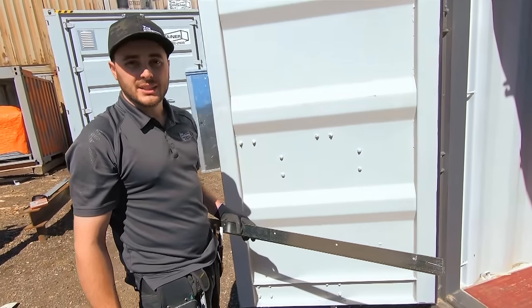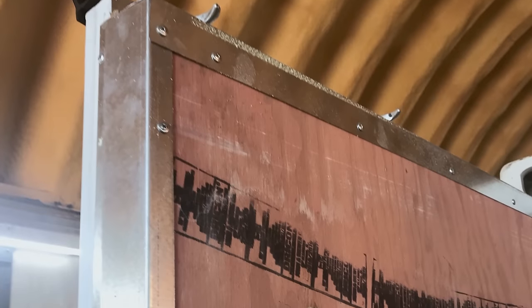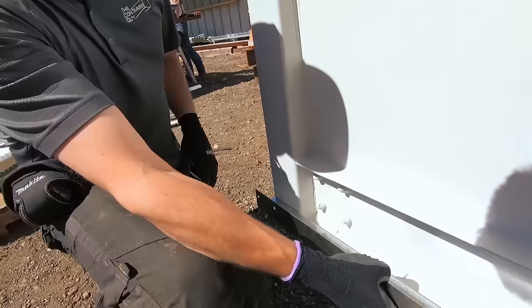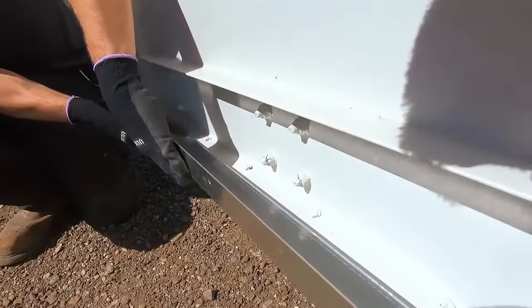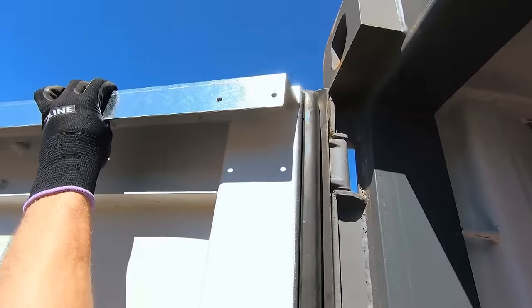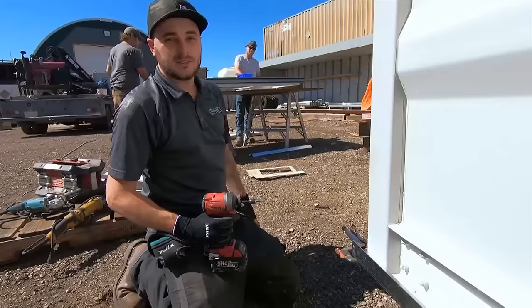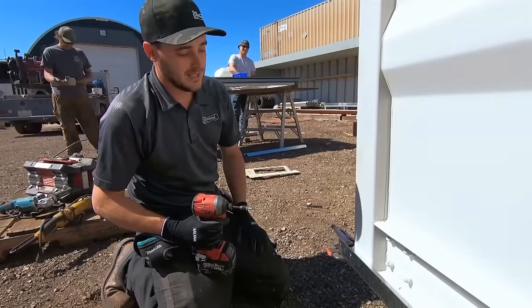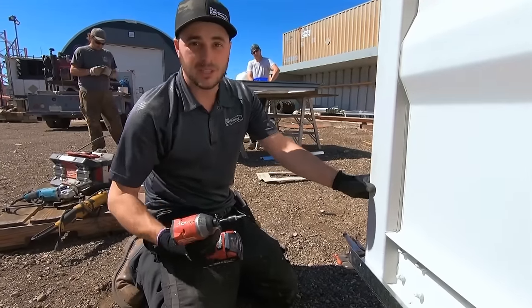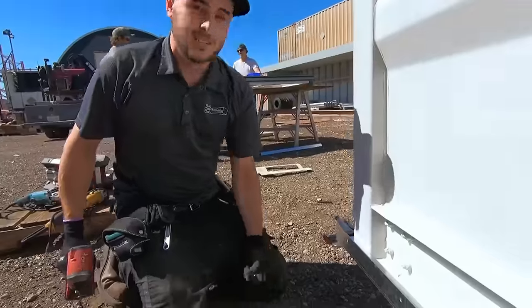Here we have our container door flashing kit. After we spray foam insulate, we can remove the side flashing, slide in a piece of plywood or drywall, and then reinsert that flashing — now you have a nice clean finished edge. This is the footer or header piece; it installs at the bottom or top using self-tapping screws that go into the hollow rectangular tubes. The same applies up top. Once your headers and footers are on, then you can install your side pieces. For the footer and header, you can use either rivets or self-tapping screws since you're going through the hollow rectangular tube in the door — you're not penetrating through the container.